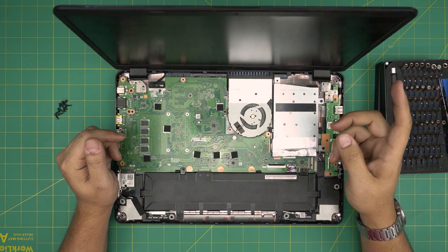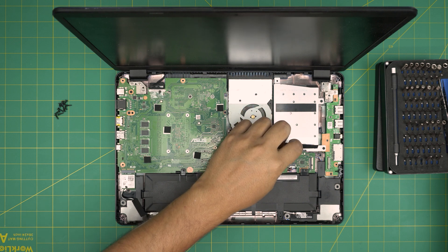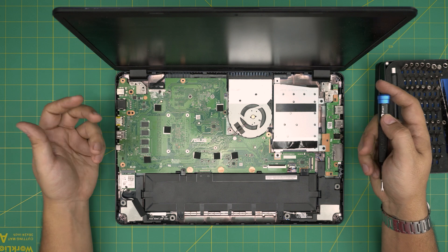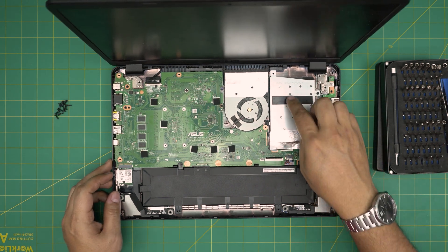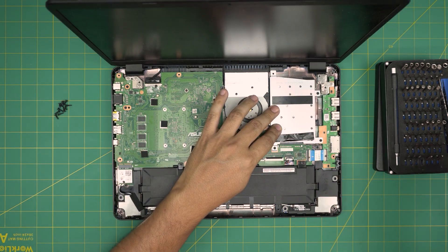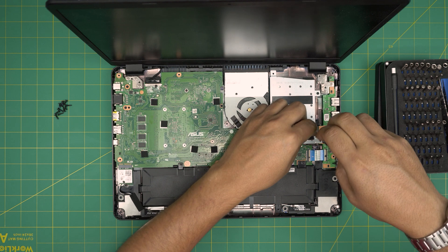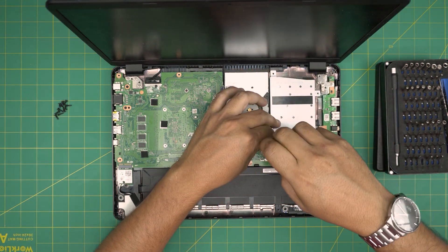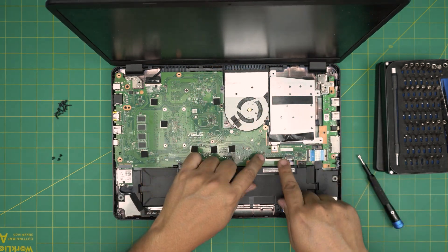Down here we're going to see a mechanical hard drive, but the SSD that comes with this model is on the other side — they put it underneath the motherboard, which is really inconvenient for upgrades. For the mechanical hard drive, you can replace it with a solid state drive too. To remove it, there are three screws holding the caddy in place. Remove those three screws. To do this upgrade you do not need to remove the battery.